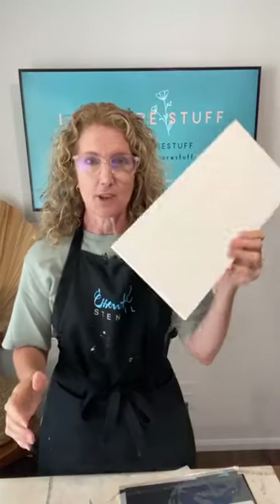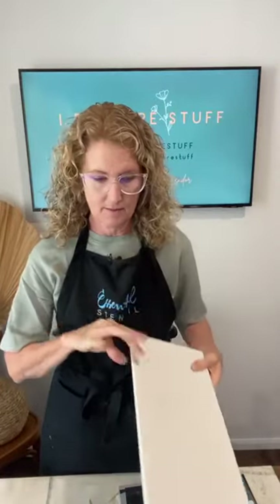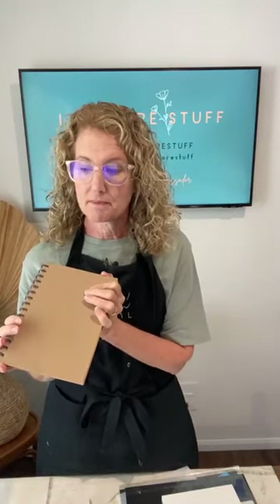I'm going to be stenciling a few things today. I've got a board — it's just a plywood board — and I'm going to be using stencil sets from the Patriotic Bundle. I'm from Australia, so I'm going to do some things that could relate to my country or just be used for any time of year.